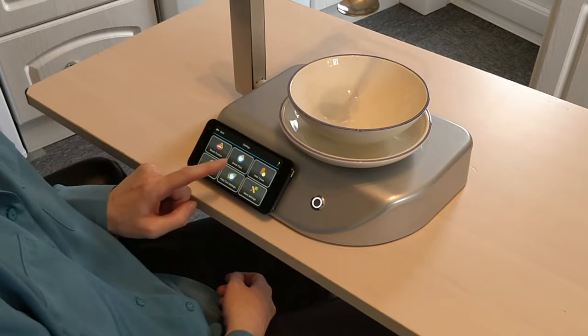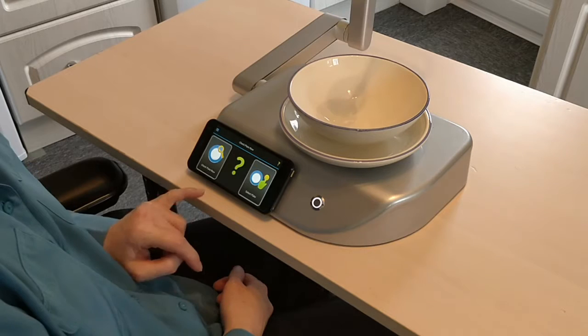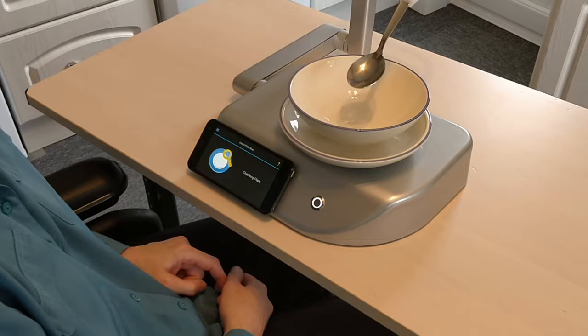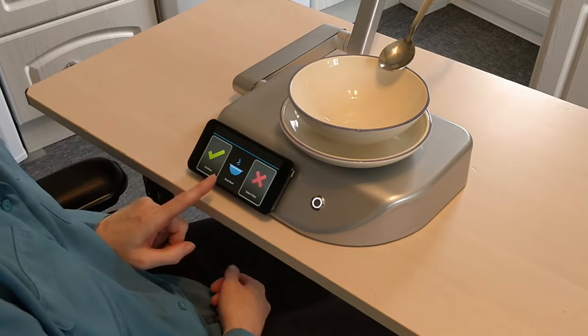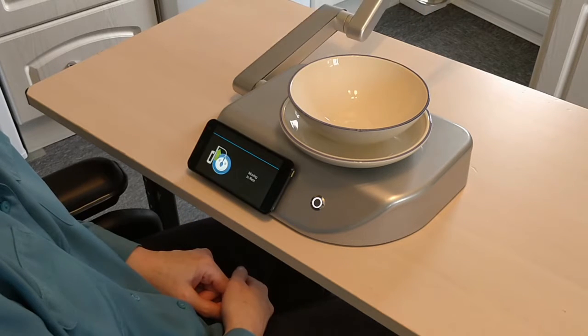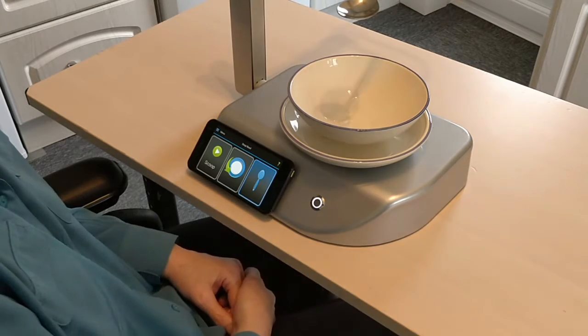So you go to menu, you check your plate — you click on check plate. You go to check plate now. You can either let the robot check the plate automatically and it's picked up the soup bowl, and if it's picked up the right bowl you then click continue.